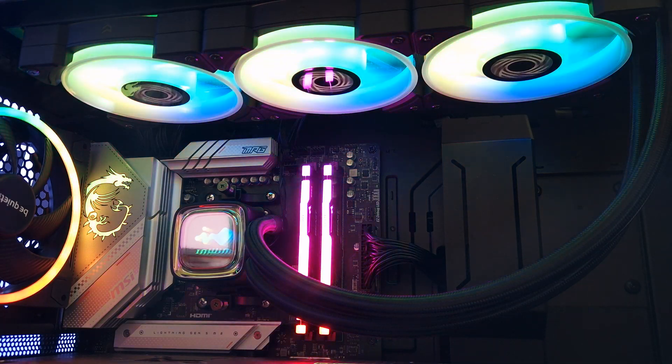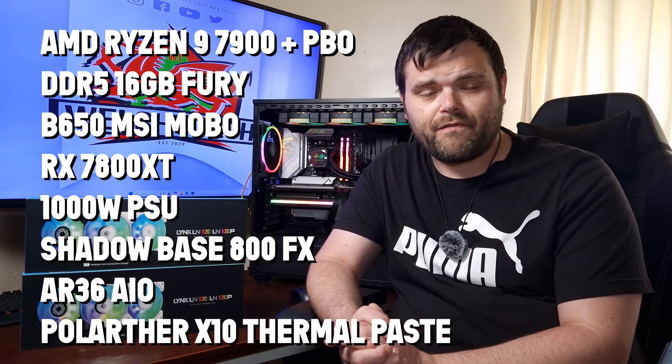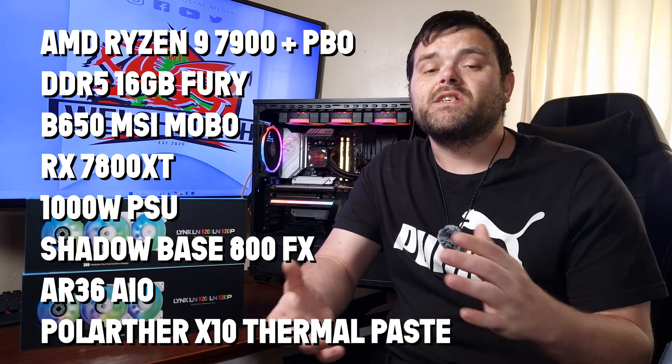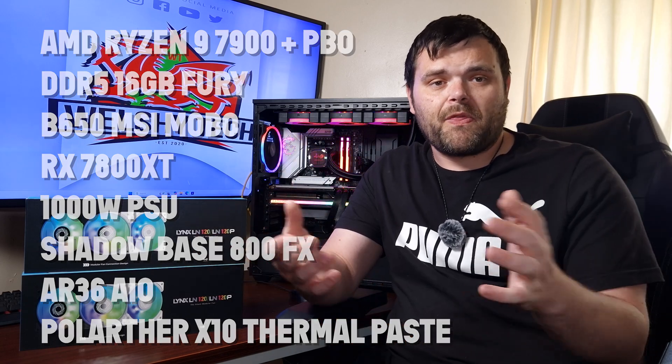When it comes to the overall system I used for testing, it's on my AM5 test bench. It has a Ryzen 9 7900, 16GB of DDR5, an RX 7800 XT Nitro+ from Sapphire, a 1000W power supply, and it's housed in the be quiet! Shadow Base 800 FX case with four 140mm Light Wing fans. The AIO used for testing is the AR360 from InWin.